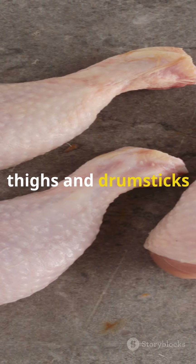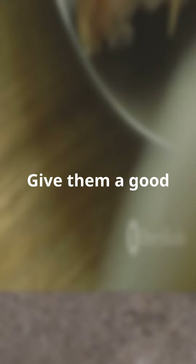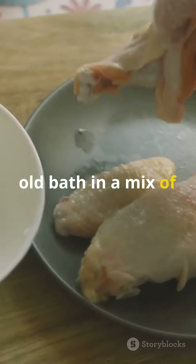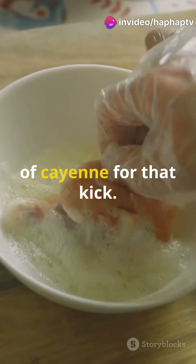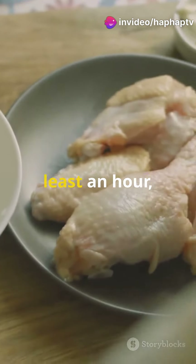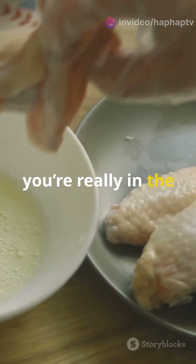Start with your chicken pieces. Thighs and drumsticks work best for maximum juiciness. Give them a good old bath in a mix of buttermilk and your favorite spices — think paprika, garlic powder, and a cheeky pinch of cayenne for that kick. Let it sit for at least an hour, or overnight if you're really in the flavor biz.